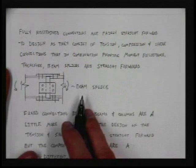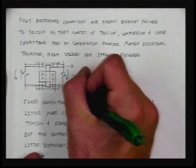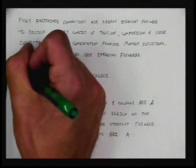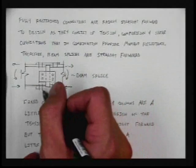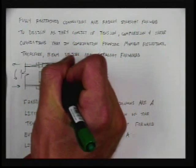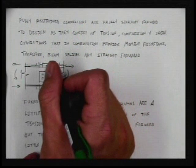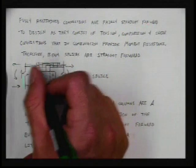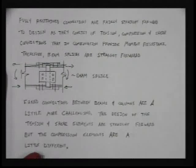For beam splices, the design is pretty straightforward. We can think about a beam splice as being made up of tension and compression components. When we design these beam splices, we have to think of the load being transferred through the splice — it goes through the plates, through the bolts, through the top member, through the bolts again, through the plate. We have to provide a load path and enough capacity along that load path.